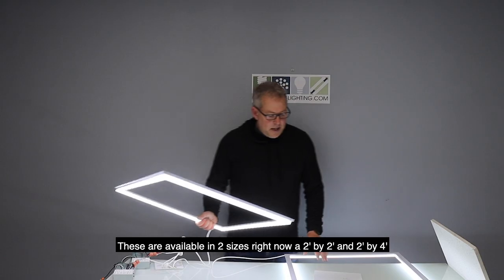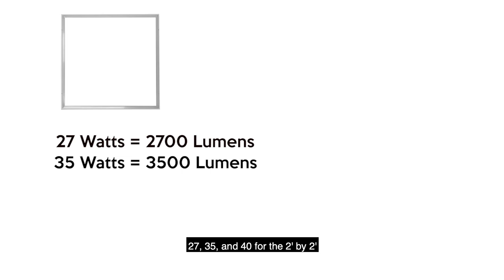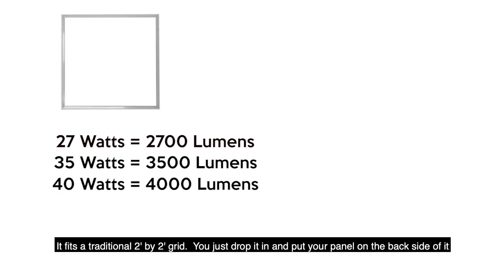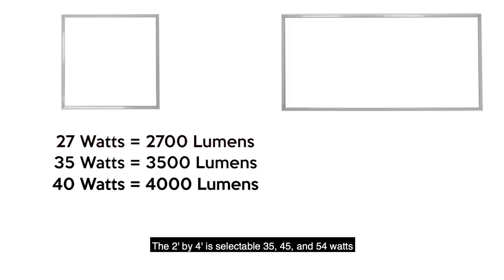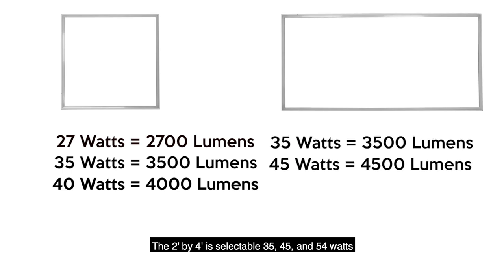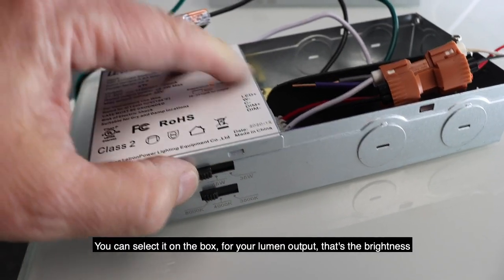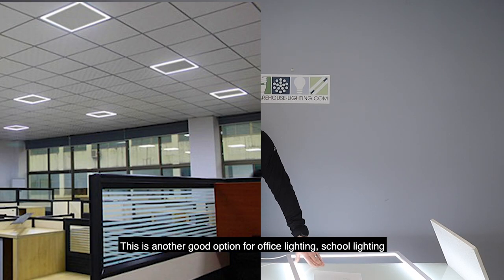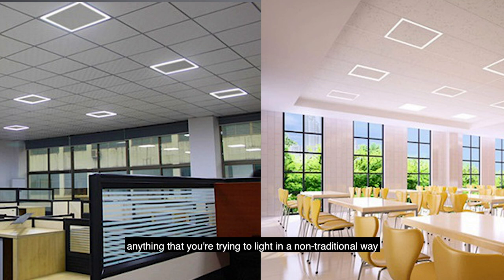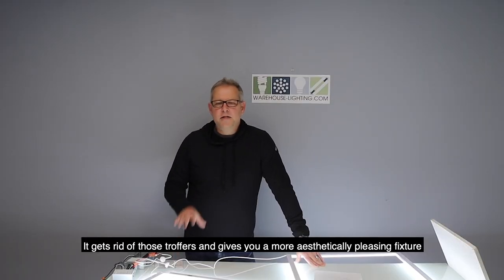These are available in two sizes right now: a 2x2 and a 2x4. It's wattage selectable — wattages are 27, 35, and 40 for the 2x2, which fits a traditional 2x2 grid; just drop it in and put your panel on the back side. The 2x4 is selectable at 35, 45, and 54 watts — you can select it on the box for your lumen output. This is a good option for office lighting, school lighting, or anything you're trying to light in a non-traditional way. It gets rid of those troffers and gives you a more aesthetically pleasing fixture.